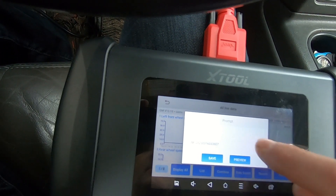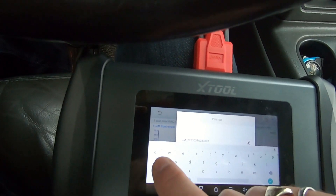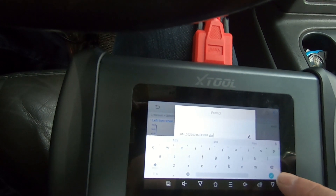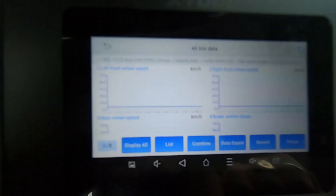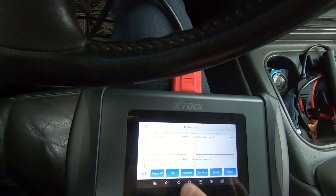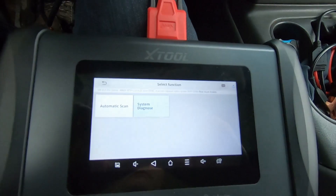It's now prompting me to save the data. I'm going to rename this — let's call it 'ABS' — and then we'll do a save. It says 'collect complete.' So we're going to try to pull this information into the computer. Let's back out of here and stop the recording.